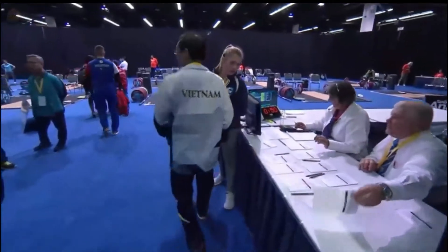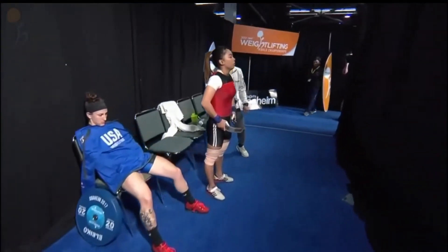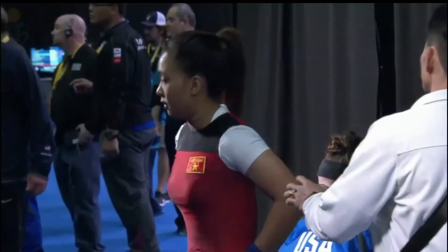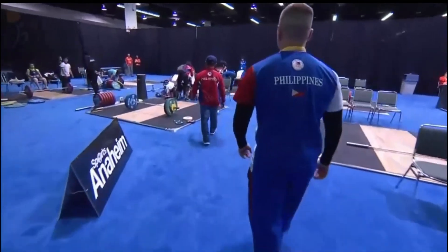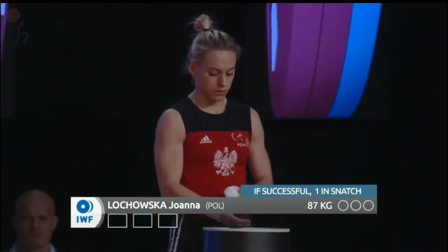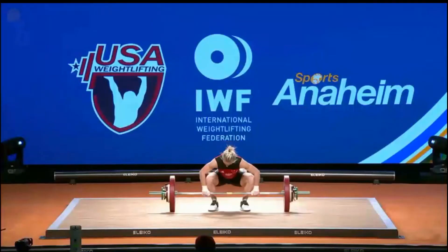The next lifter is going to be the Vietnamese athlete, although their coach is at the table making a change. Actually, it looks like it's going back to Caitlyn Hogan — she's going on 87. Wow. And then Joanna Lechowska of Poland, whom we have not yet seen. Joanna has done as much as 94 kilos, back in Houston at the 2015 World Championships. At the European Championships this year she did 86 kilos — so here she is opening a kilo over that.